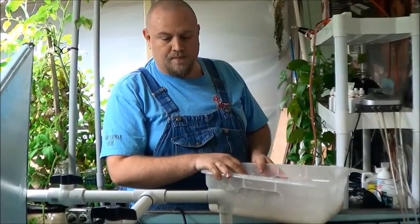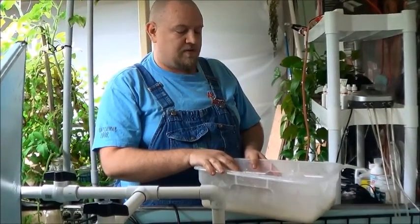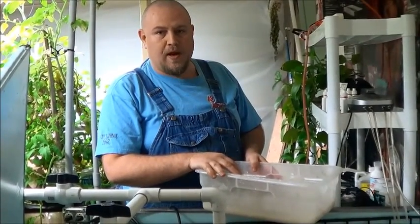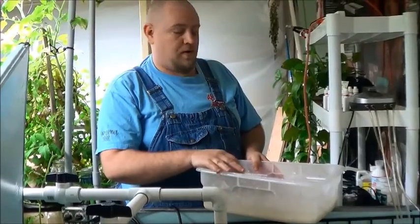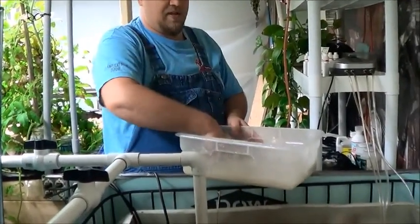What I'm doing here is I've got some water. I've mixed in some lime, and that will raise the pH back up. Just waiting for the return pump to kick back on so I can mix it in. That way it gets good circulation throughout the tank.